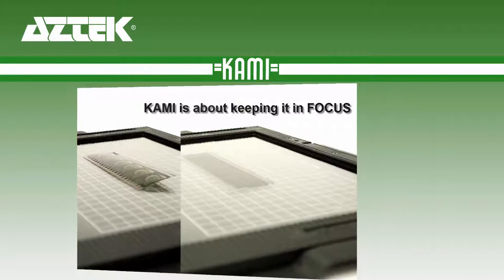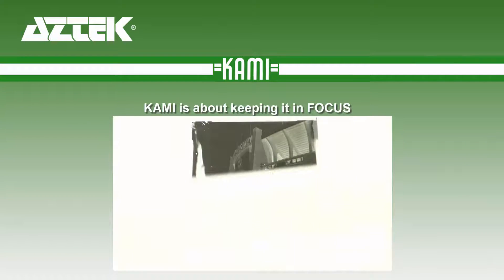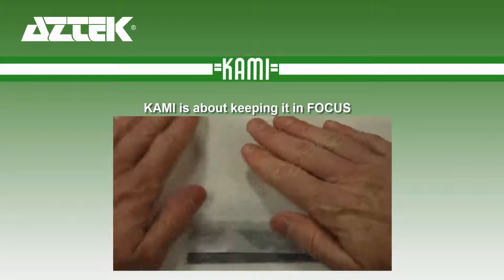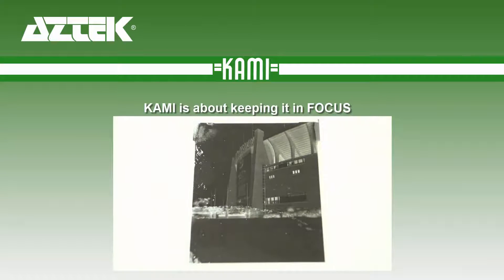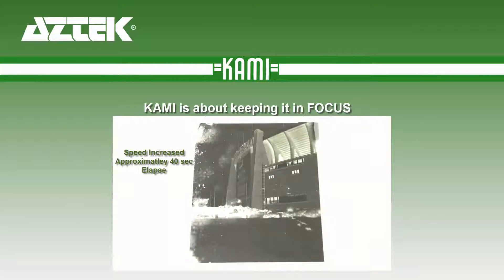It forces the film to be as flat as possible in the focal plane, improves contrast, evaporates after use, and leaves no residue. It can also be used as a rinse to lift foreign materials from your films either before or after capture.